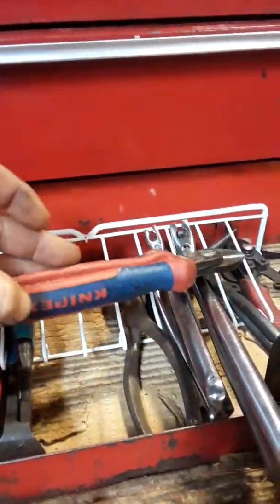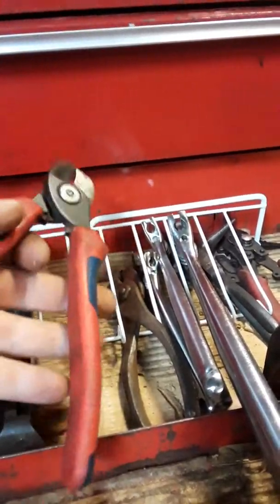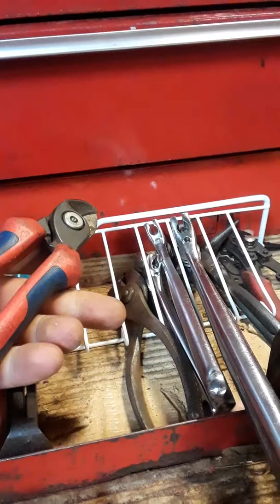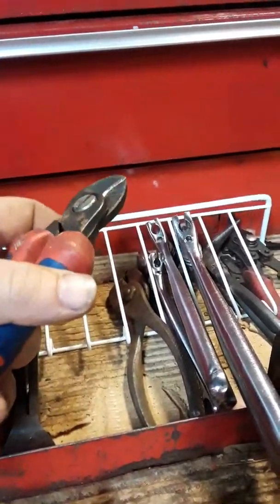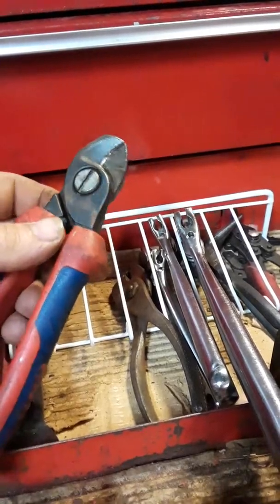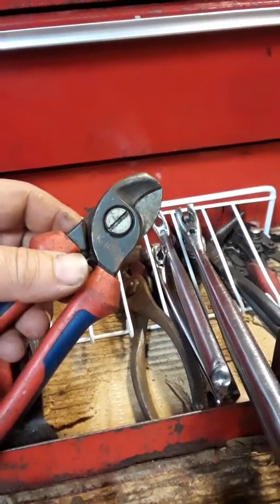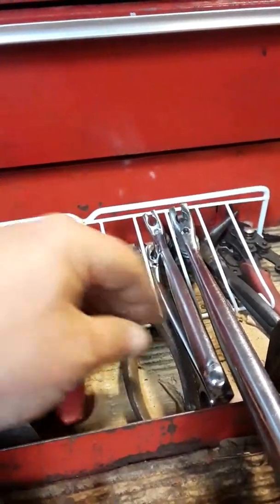Nip-X. Anybody who knows Nip-X knows these are old. Good little cutters - don't abuse these, use them for what they're intended for. I think the toughest thing I've cut with these is maybe quarter-inch cable at the most. Not the greatest cut with quarter-inch cable, but they do eat some stuff up.